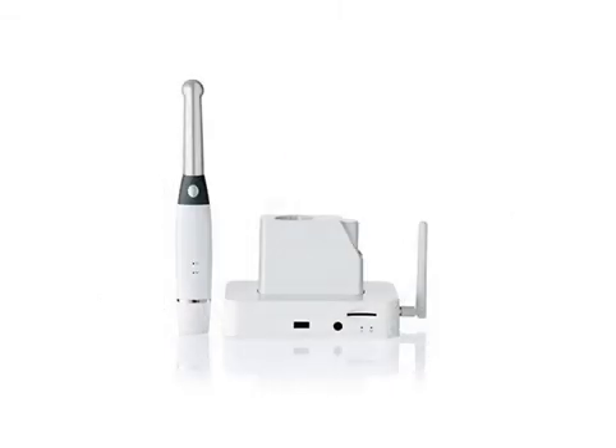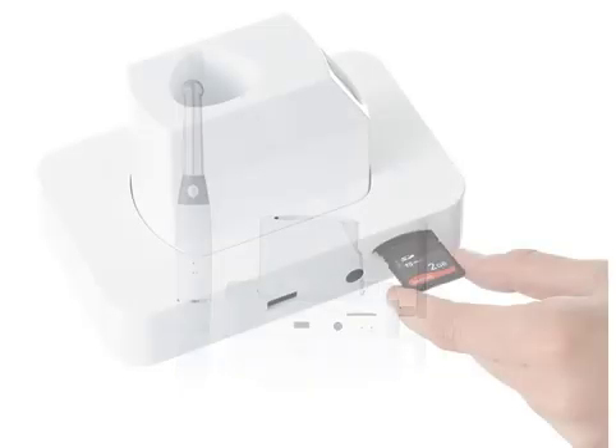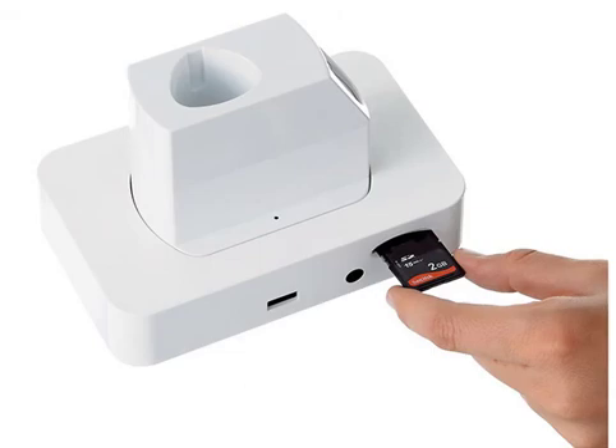The wireless camera uses a dock station as a communication hub between the camera and a workstation or monitor. When used with a workstation, it transfers the images and video to the workstation where images are viewed and stored using the imaging software included with the system. When used with a standalone monitor, up to 10,000 images can be stored on a removable SD card, and the images can be transferred to a workstation with an SD card reader.